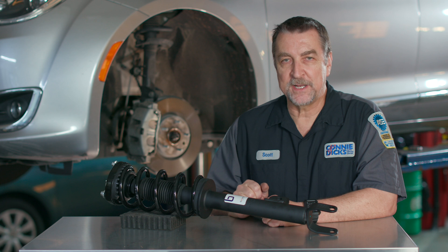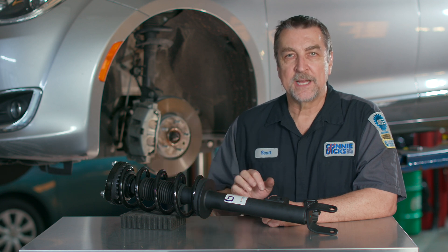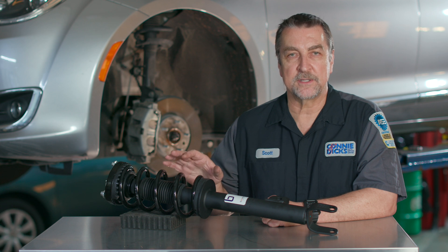In today's tech tip video, we're diving into suspension maintenance issues, like why replacing strut and spring assemblies together is key in delivering next level service, as well as more tech tips that will help you restore proper ride, comfort, and handling, and reduce tire wear when performing strut services for your client's vehicles. So let's get started.